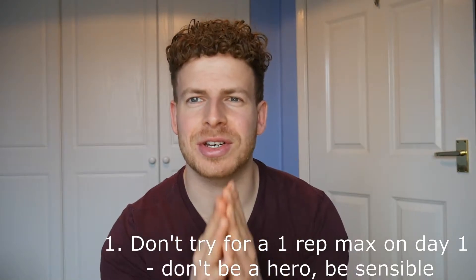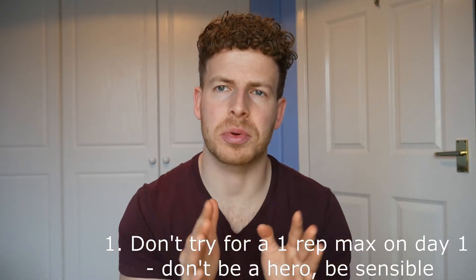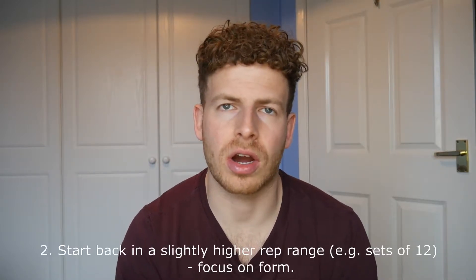So don't injure yourself on day one. Be sensible with the weights you're using. Don't go back in trying to lift your one rep max on day one because it's just not going to end well for you.